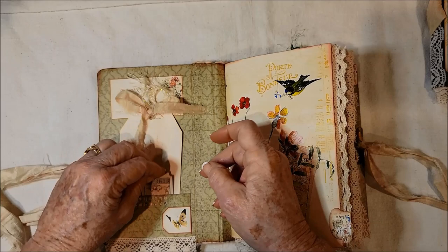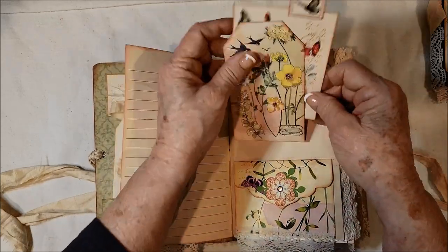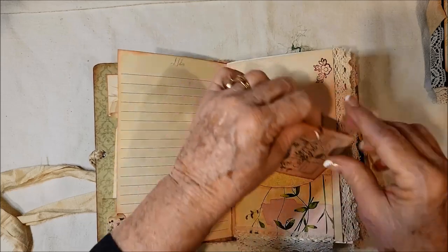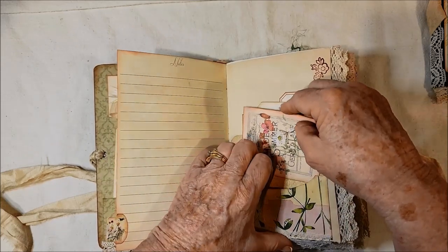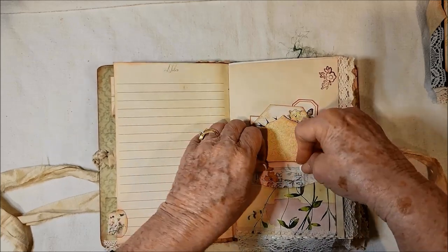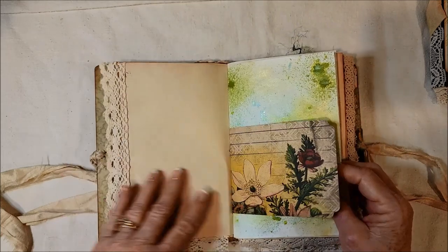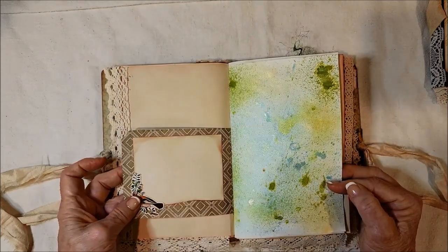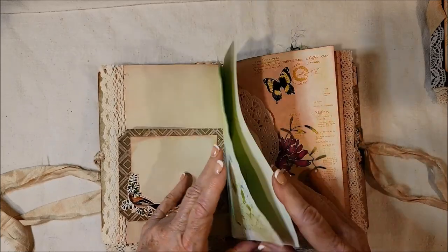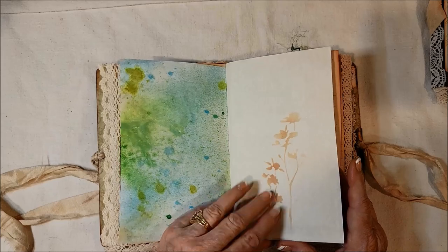If you open this up you get another card. It's hard to get in there, but once you use it a little bit it'll loosen up. Another one of Char's flowers here. There's another piece of Tim Holtz cardstock with lines on it, and I made a journaling spot on this side. Here's a sprayed paper — it's glistening because it's Lindy's Sparkly Spray. Some stenciling too.